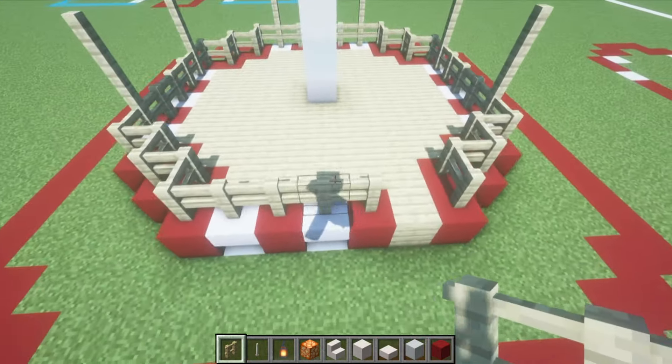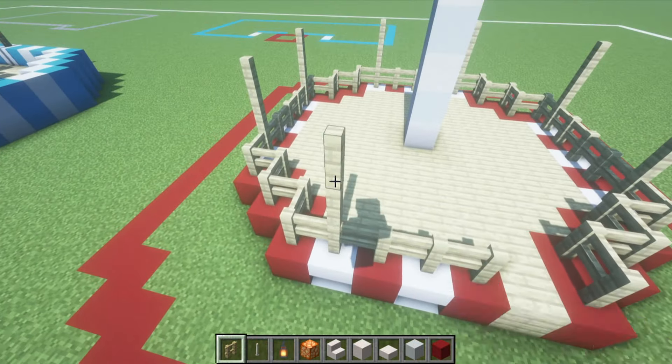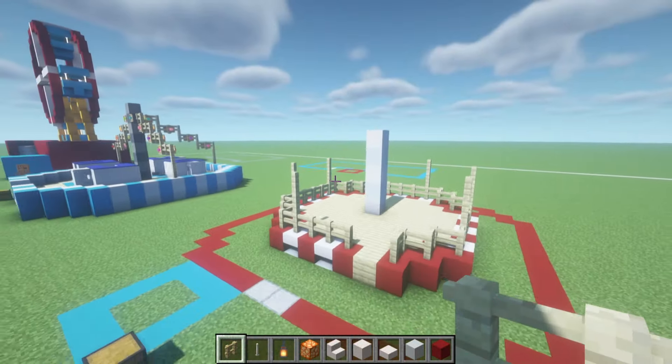The front is a little bit different because we don't have the opposite stair that we would need, but we do have one of them. So just one and two on the front.